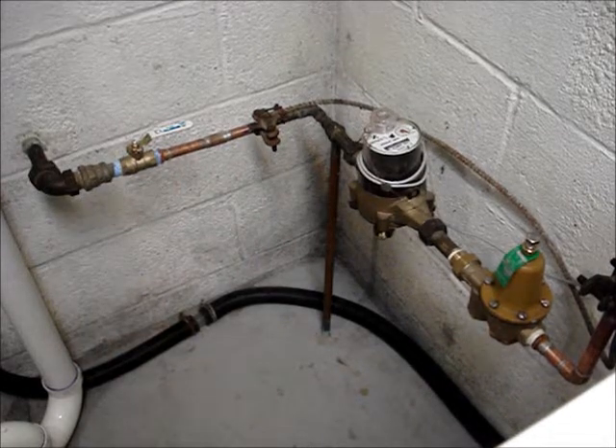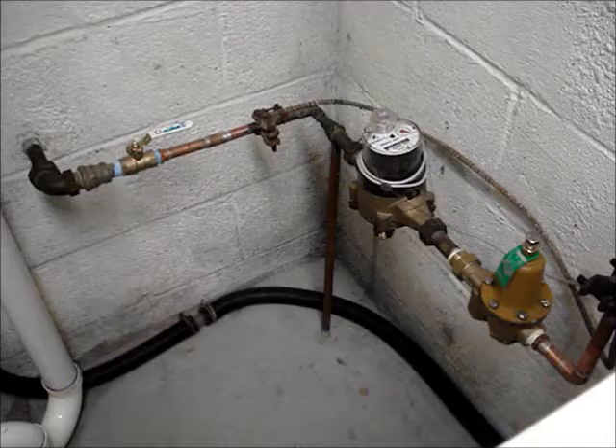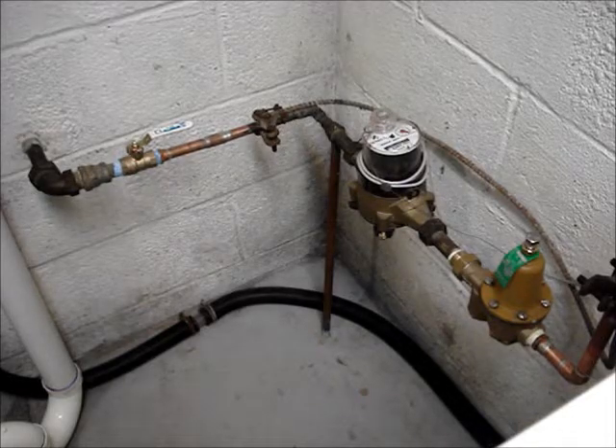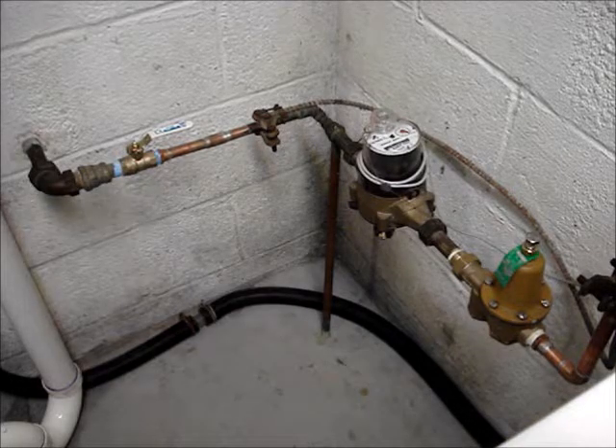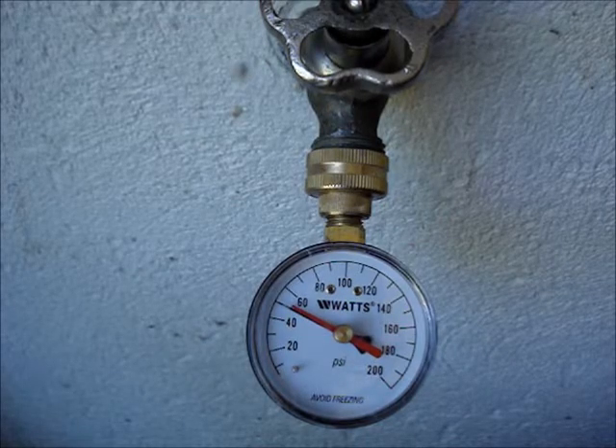I'm going to show how to check the water pressure on a home water supply system that has a municipal supply. I do this test once a year and record my readings.